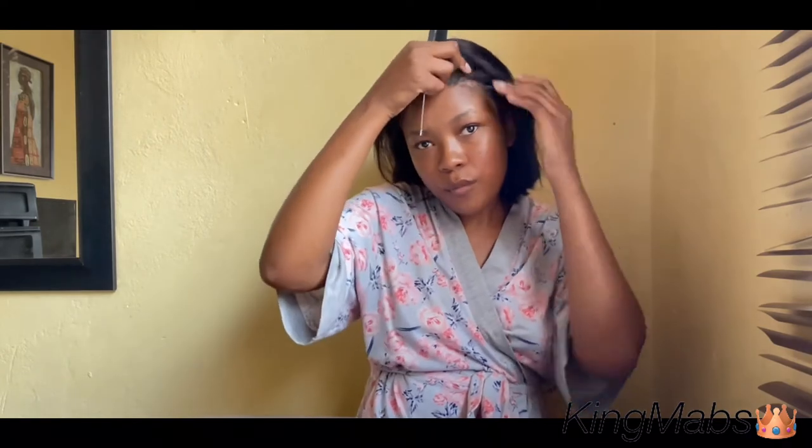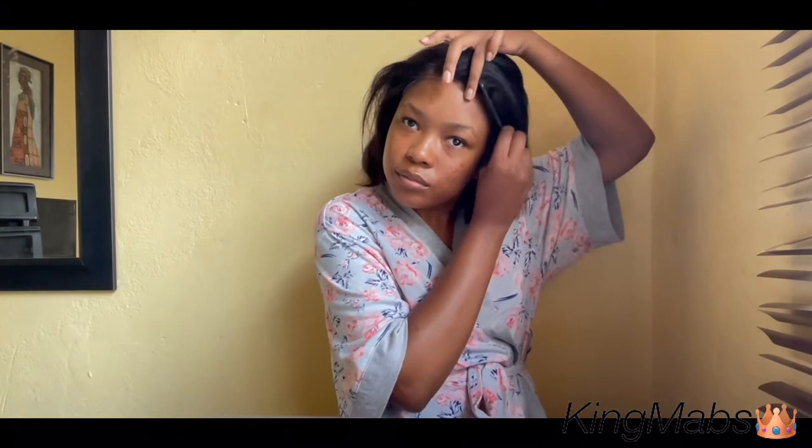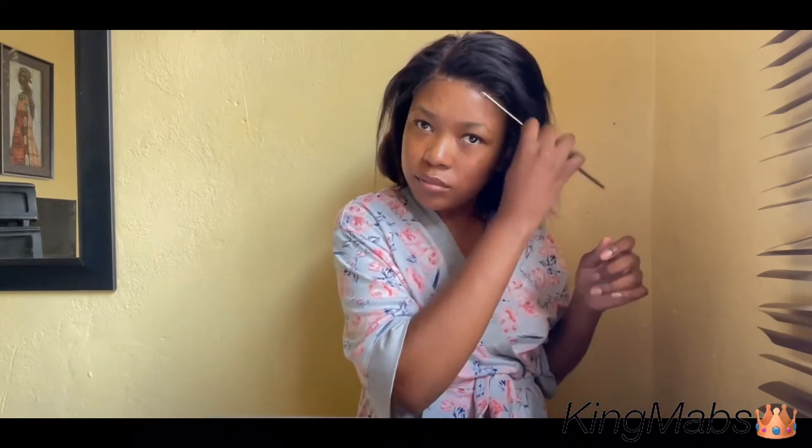What helps with laying the wig down using your red tail comb is that it helps it melt into your skin — you are basically combining the product with the lace. See, it's already looking like it's coming together.